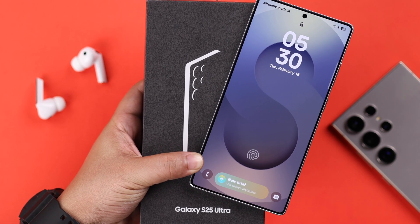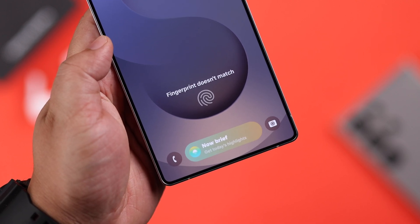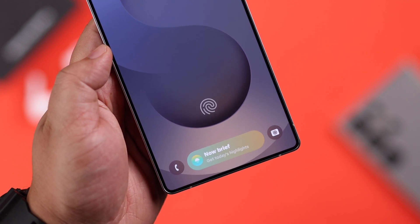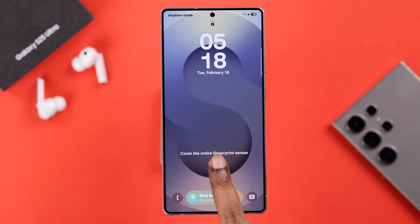If you're using a Galaxy S25 Ultra or Plus and your fingerprint scanner is not working — it's saying 'fingerprint doesn't match' or just struggling to recognize you every time you try to unlock your device — don't worry, I've got some easy solutions to fix this problem.